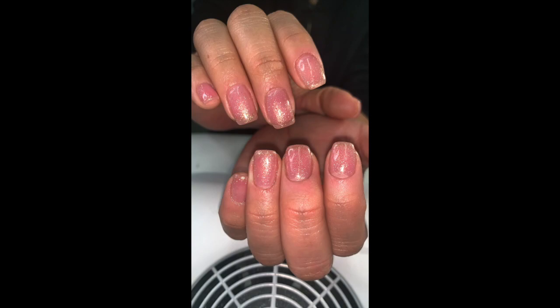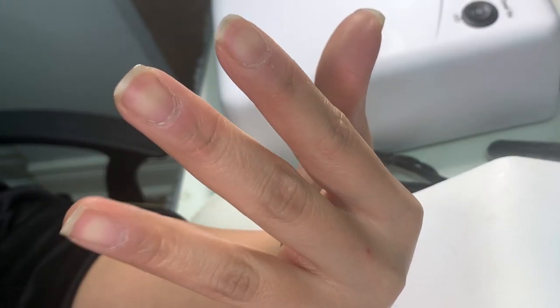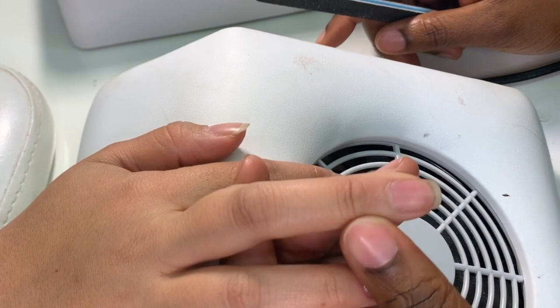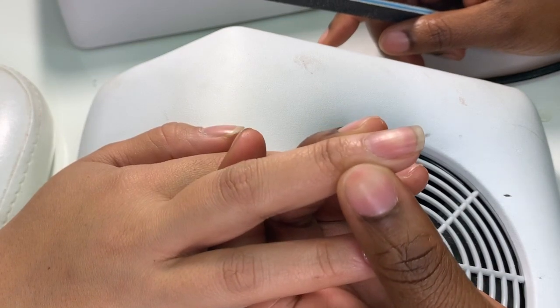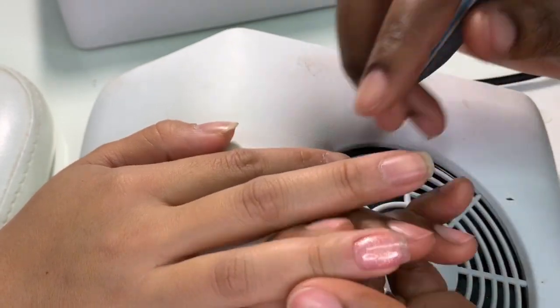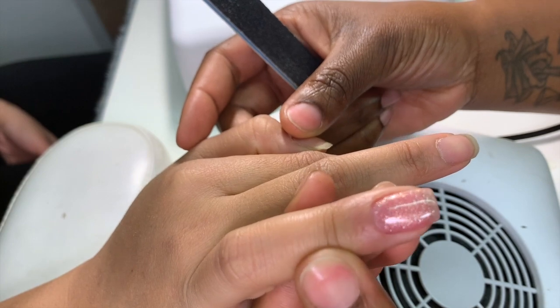Hey everyone, it's Manavia, welcome back to my channel. I'm super glad that I'm able to create this natural gel overlay look for you guys. I brought my homegirl in and I'm going to show you how I created this nice look on her. Right now we have a natural nail, and we're going to create this look together.